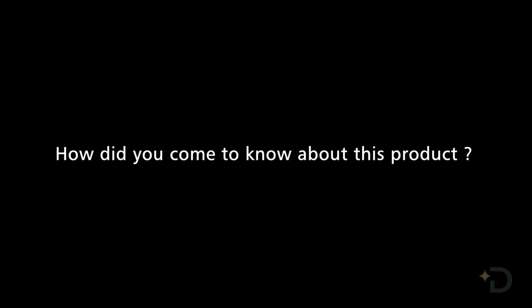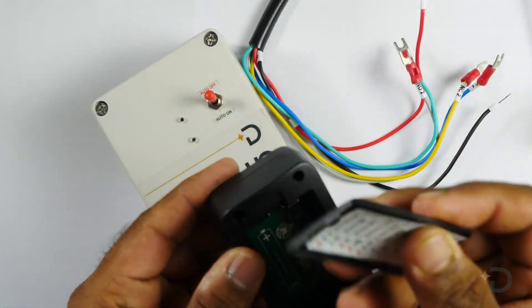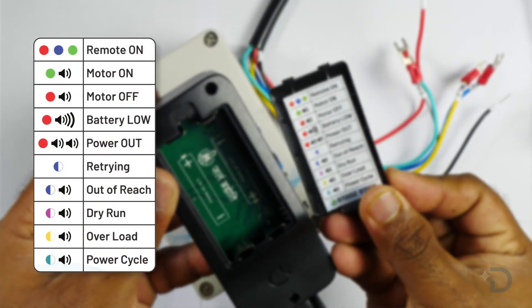How did you come to know about this product? The product is installed in nearby farms. One of my neighbors recommended it to me and I ordered mine. Is it easy to install and use? Yes, it is very easy to install and use, and all details are mentioned on the remote as well. We installed our controller ourselves.